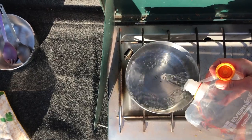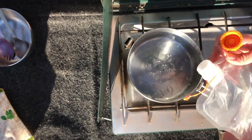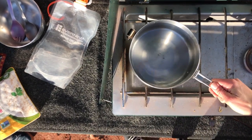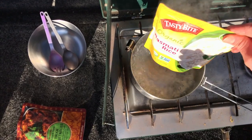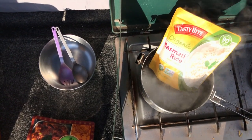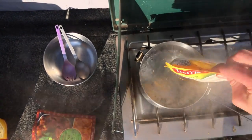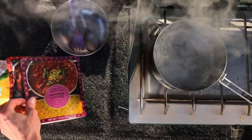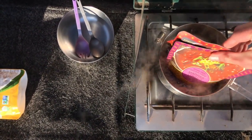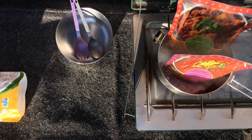We're just going to boil some water and heat all this stuff up. I usually start with the rice — bring a pot of water to a boil. The bigger your pot and the more water you use, the faster the food will reheat. The rice usually takes about 10 minutes or so. Then set the rice aside and put the Indian food packet in the water. You can also open the packet and pour the food directly into the pot.